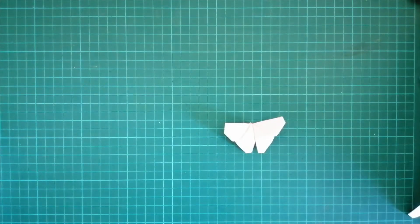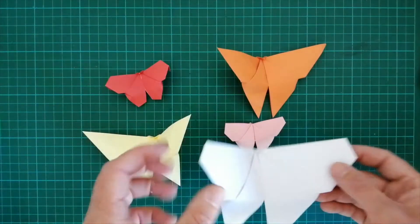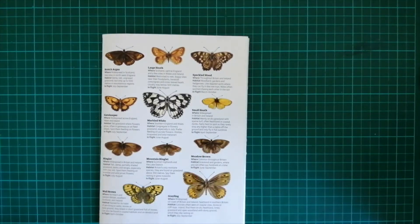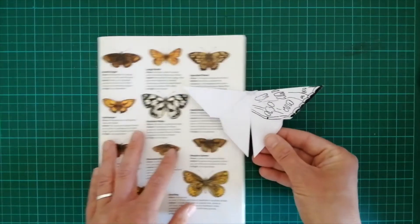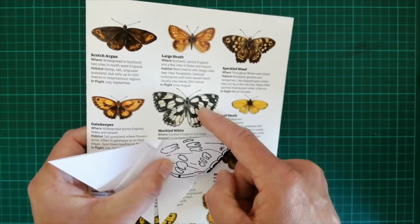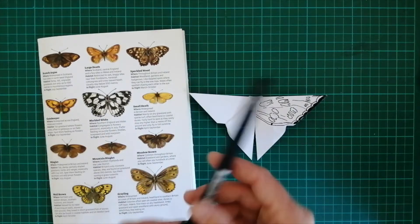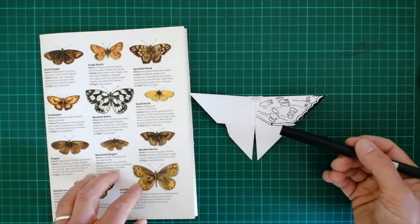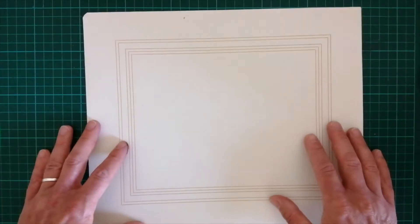Going back to your origami butterflies — here I've made some using different colour papers. The most appropriate colour to use for marbled white is a white background. We're not after anything photorealistic or too precise. So all I've done is started to map out with a pen some of the wing detail in this top section here, and then just take more time to colour it in. It's a mindful activity, just using a pen to fill this one in.